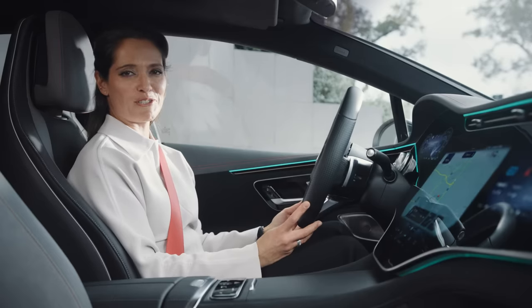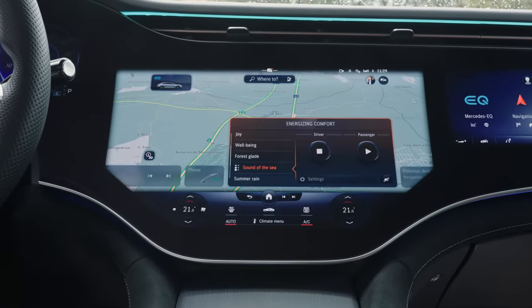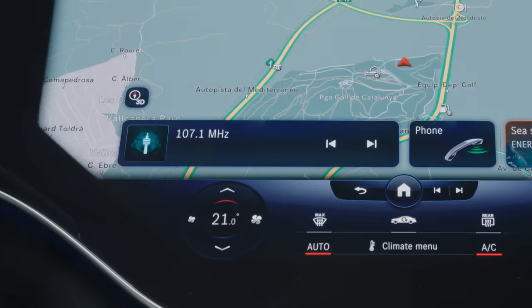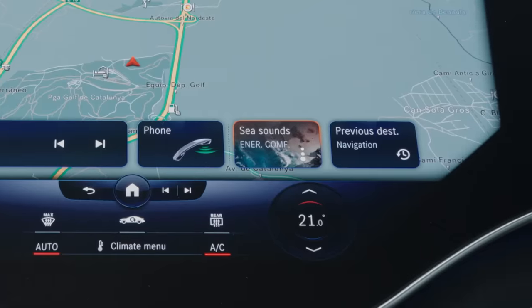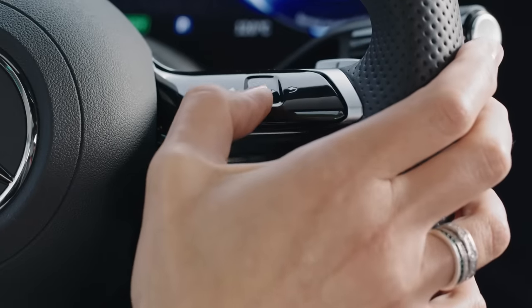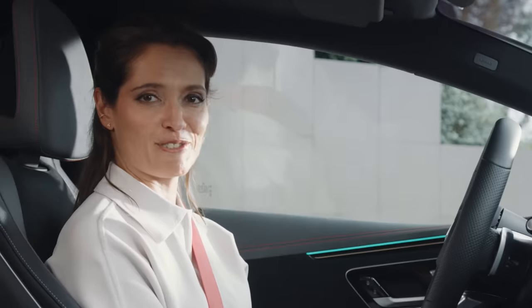Mercedes calls the latest evolution of MBUX the zero layer, and it uses artificial intelligence to proactively display the right function at the right time for the user. The system learns your habits and brings up required information before you even ask for it — it feels like the car can almost read your mind. So now I don't have to scroll through submenus to find the key applications that I'm looking for. That's really useful.